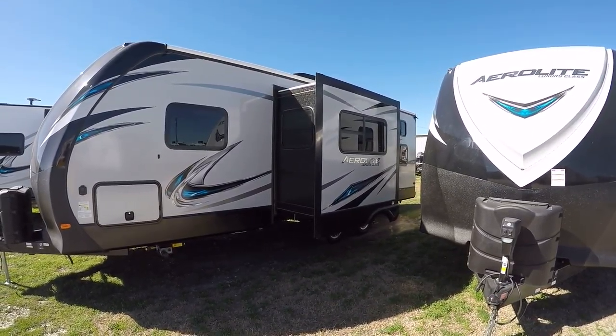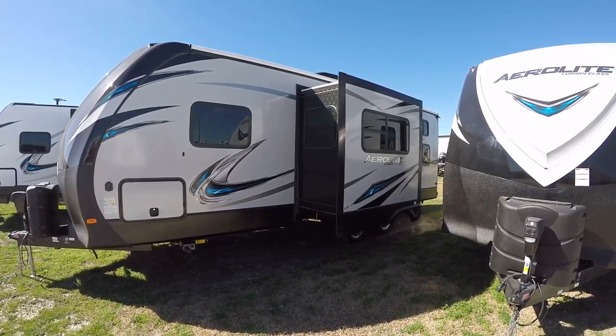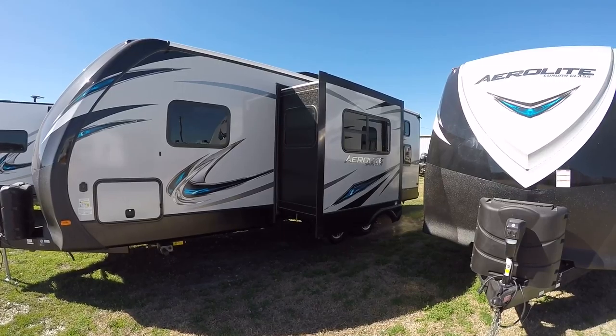Fully self-contained with holding tanks for fresh and waste water, 12-volt power supply, and two-way power appliances. So you can take this luxury travel trailer out into the middle of nowhere and still have all those comforts you must have.